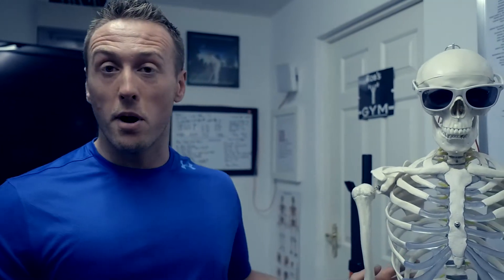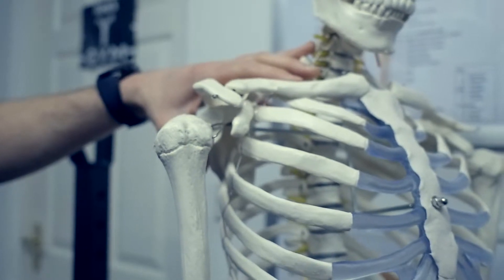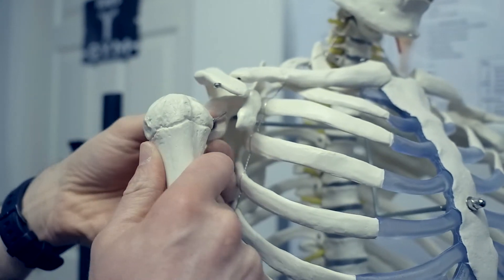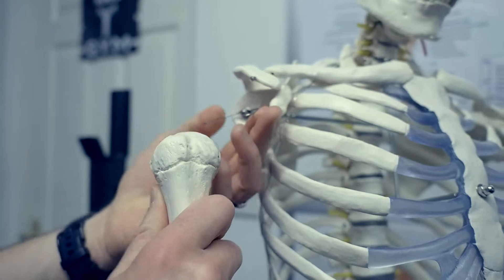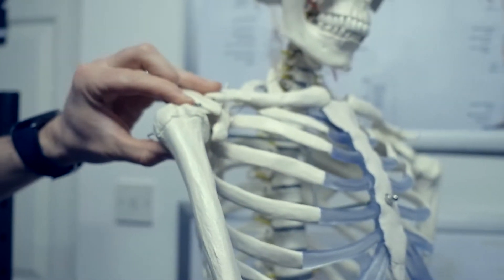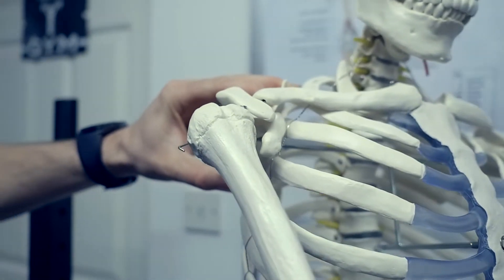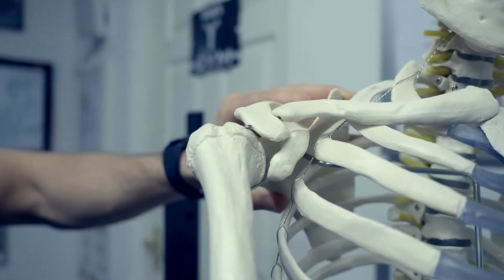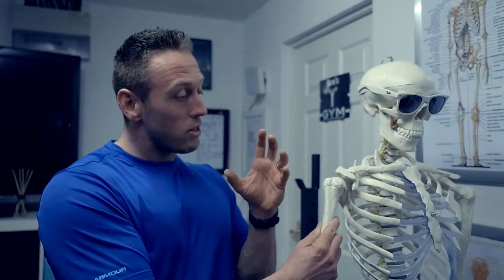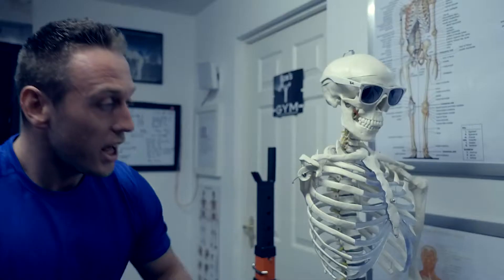If you look at my model here — Pelvis Presley — the head of the humerus is currently sitting beautifully central. What basically happens during shoulder impingement is the shoulder sits forward in the shoulder capsule. What we need to try and do is get that retracted back as much as possible to create more space in the shoulder capsule.